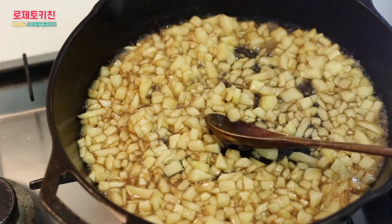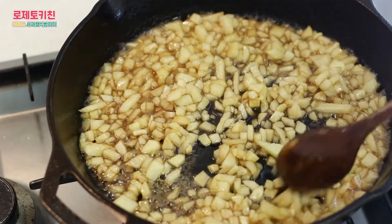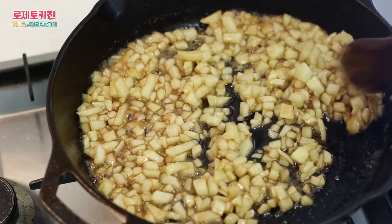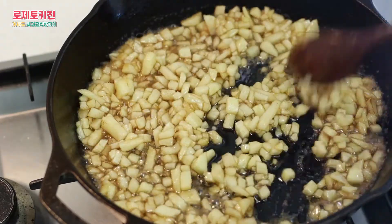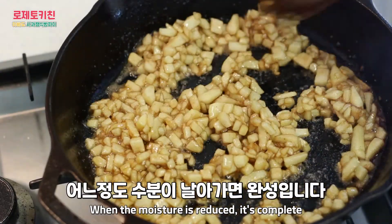I'm going to cook a little bit more, about 2-3. And it's super cool.